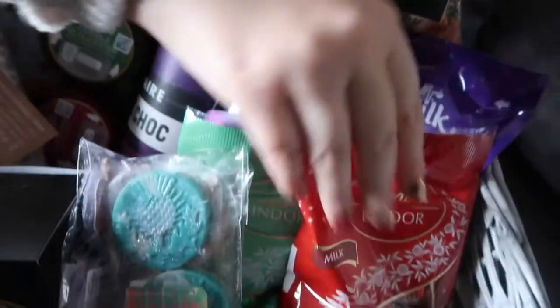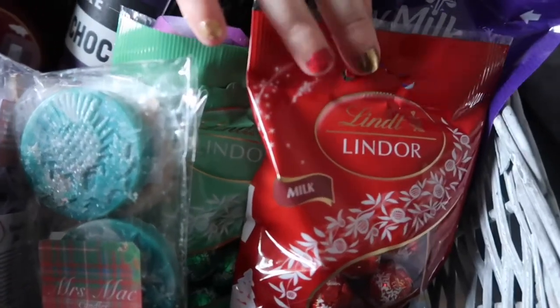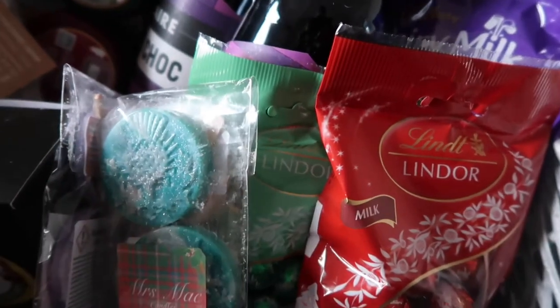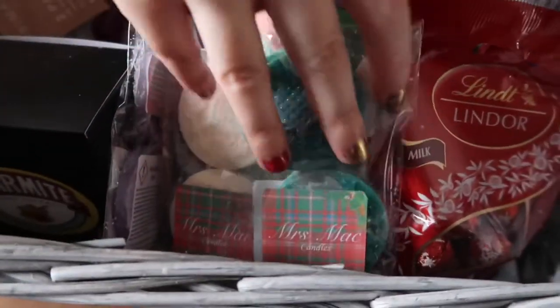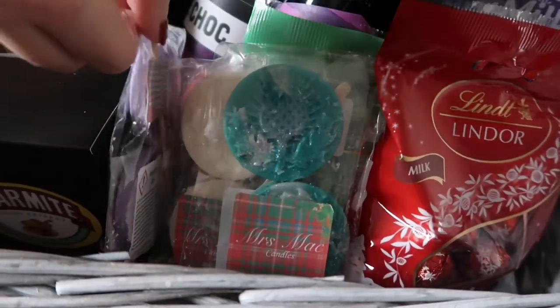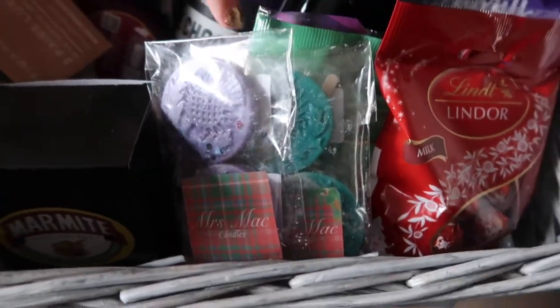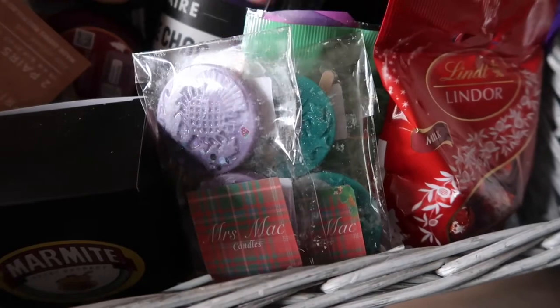Then some little Lindt chocolate — there's milk ones and mint ones, they're really nice. And then wax melts. I did a wax melt haul the other week of these. They're Mrs Mac candles, and my mum actually got me onto these. So I've got four different wax melts.